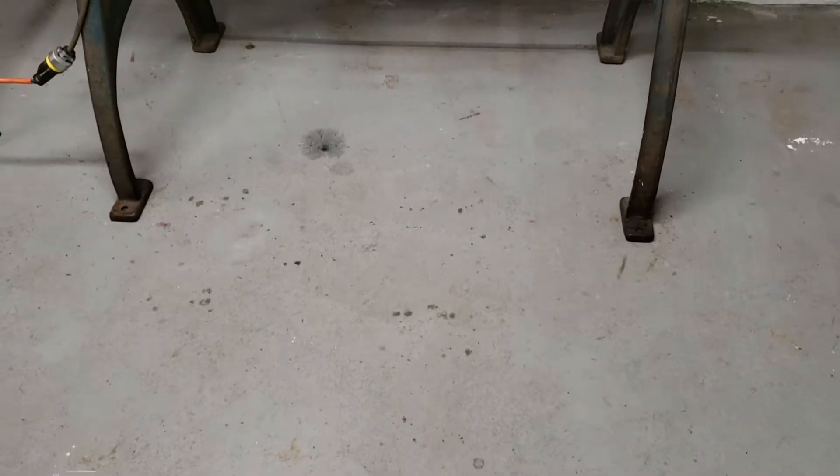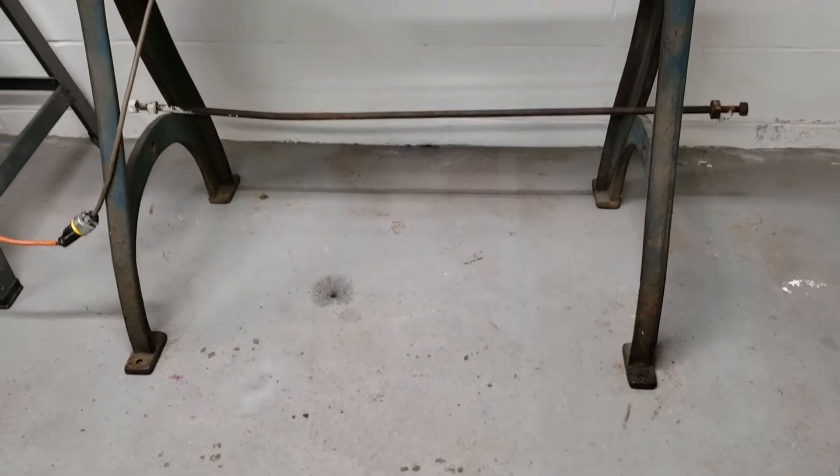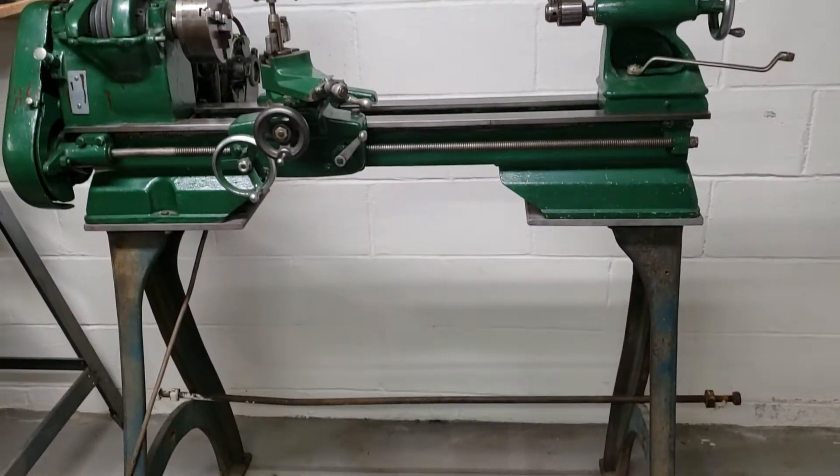Gentlemen, welcome back to the shop. So, follow up from yesterday's video. You saw my lathe in pieces and I made it to the basement. Well, I present to you — all back together.